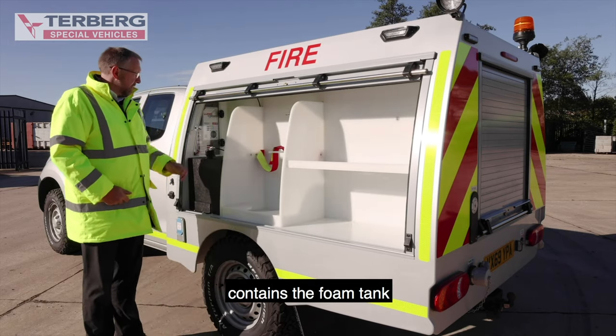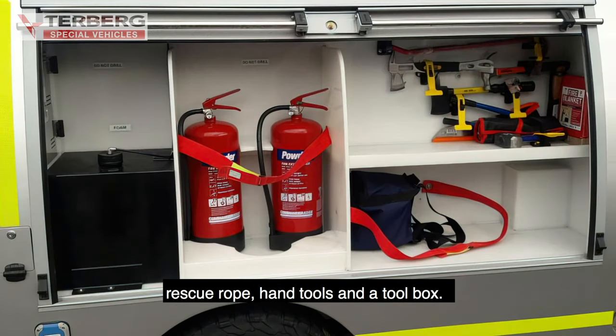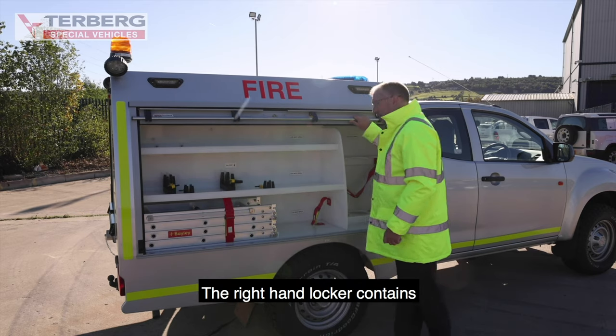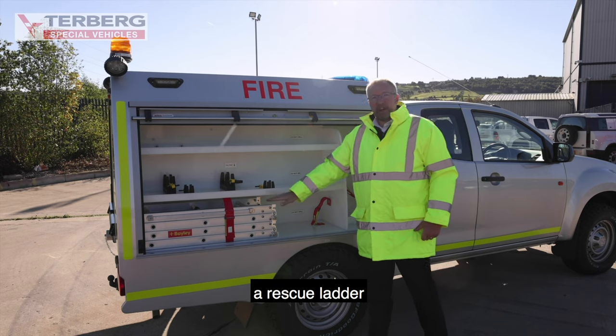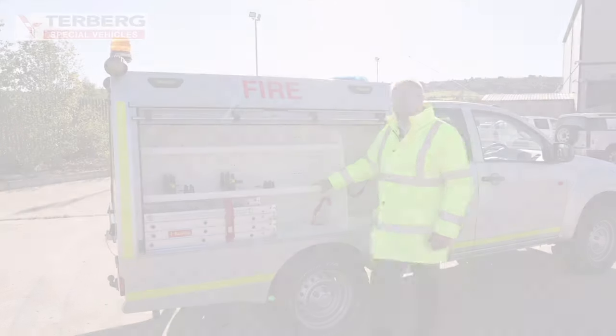The left-hand locker contains the foam tank, space for fire extinguishers, rescue rope, hand tools, and a tool box. The right-hand locker contains space for three extinguishers, a rescue ladder, a standpipe bar and key, a first aid kit, and a grab hook.